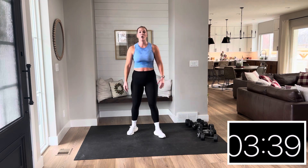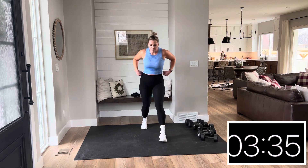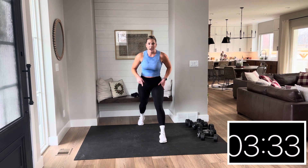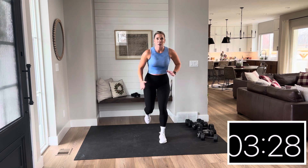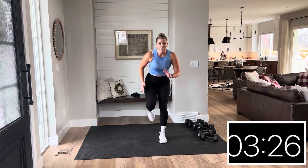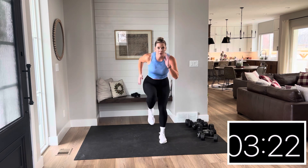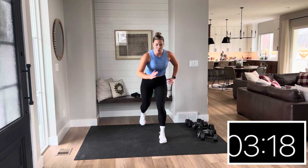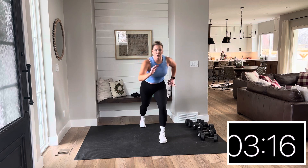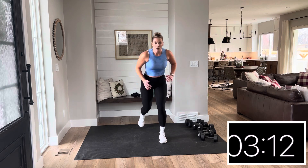Let's put that right leg forward. You're in a lunge position — you're going to tap and then drive the knee. Go: tap, knee. I want you to use your arms. Sit low in that standing leg. Drive, drop, drive. You're only going to go two times on each leg, so make it count. Done.